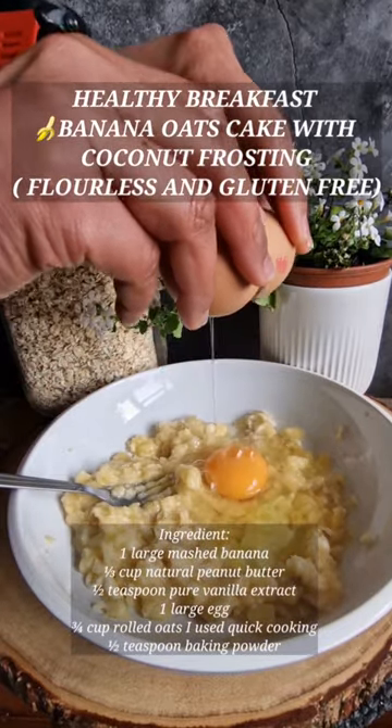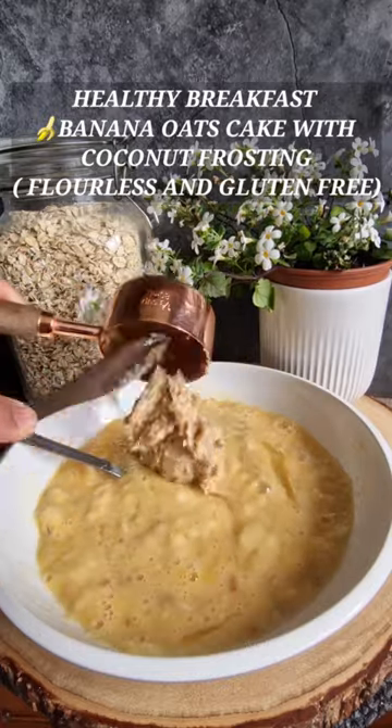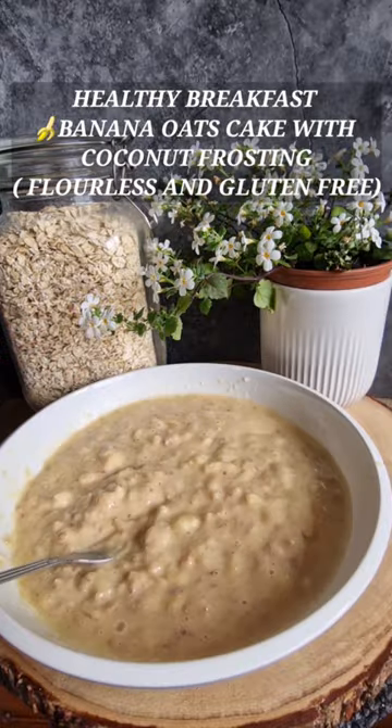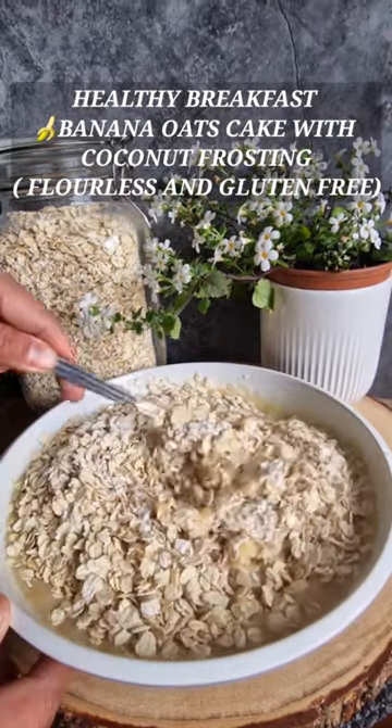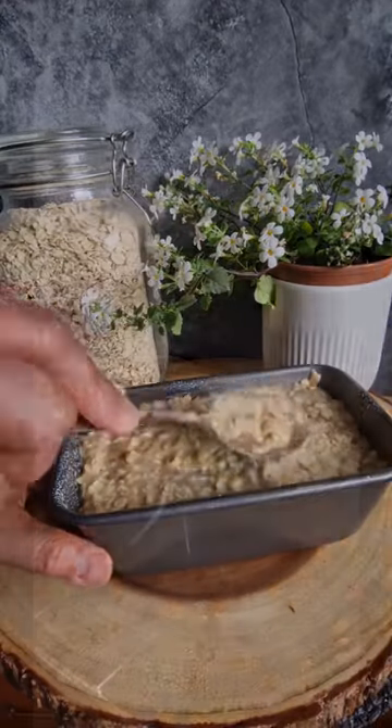Mash the banana in a bowl, add one egg, pure vanilla extract, natural peanut butter, give a stir. I'm using either rolled oats, baking powder — stir again and transfer it to your cake tin. Bake for 20 minutes.